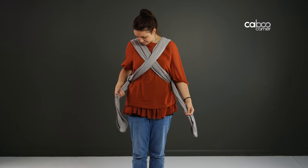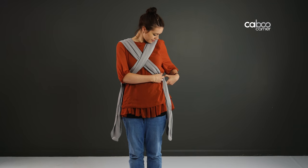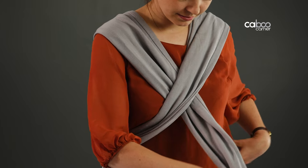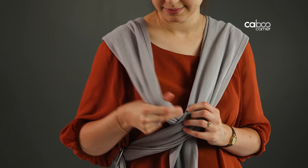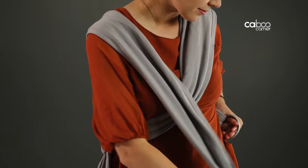Special note for breastfeeding mums: re-thread the rings to alternate sides when breastfeeding. Make sure baby is not in the carrier. Pull the fabric of the inner strap out of the rings, take it back across you, over the top of the opposite strap, and re-thread in the same rings. Pull on the ends of the hammock straps to tighten.